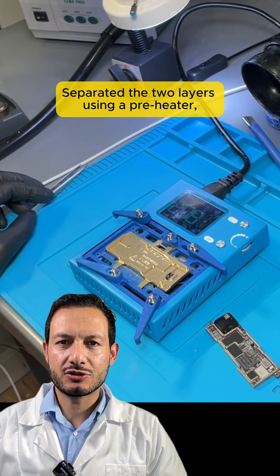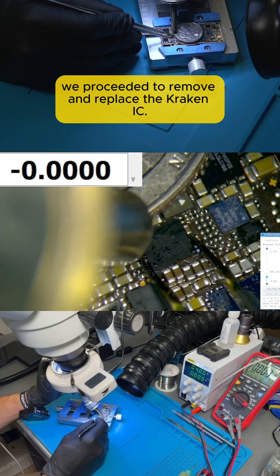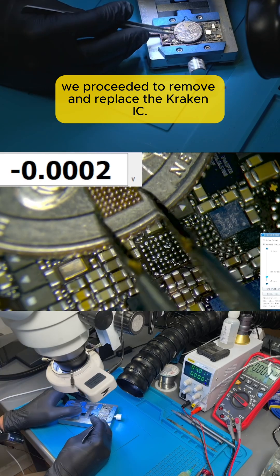We removed the motherboard, separated the two layers using a pre-heater, and focused on the upper board where the Kraken IC is located. We proceeded to remove and replace the Kraken IC.